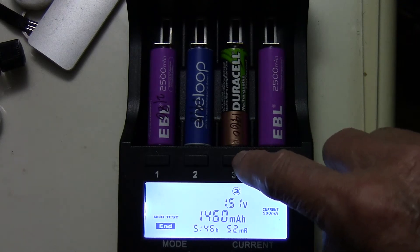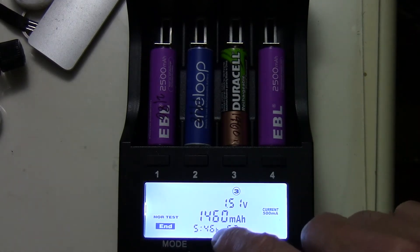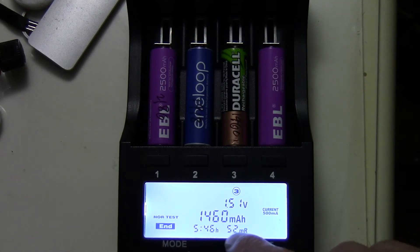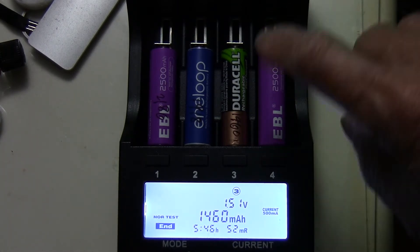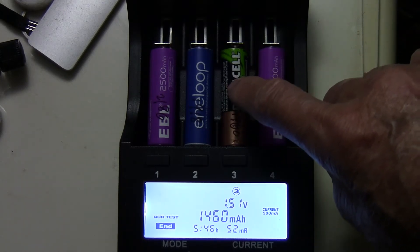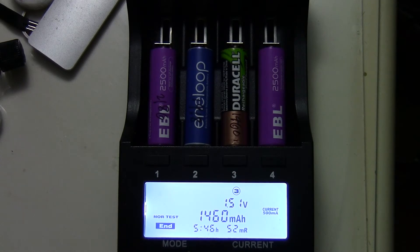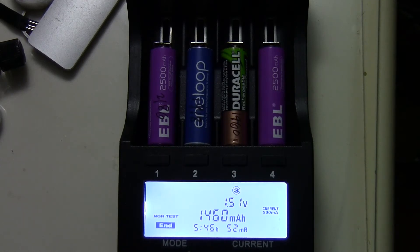For the Duracell, rated 2000 mAh, the result is 1460 mAh. I have to say this battery has been used many, many times and gone through many cycles. So anyway, it's 1460 mAh.